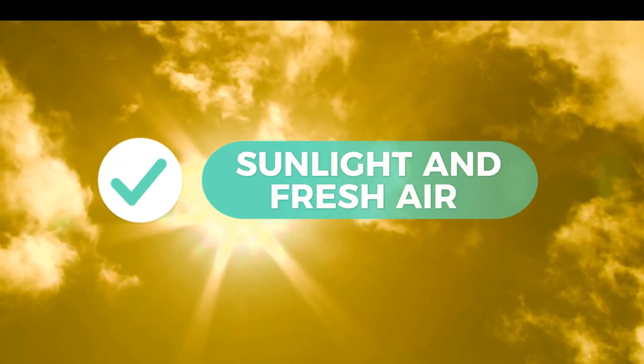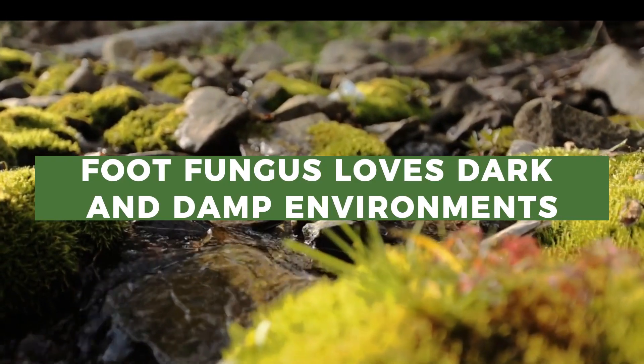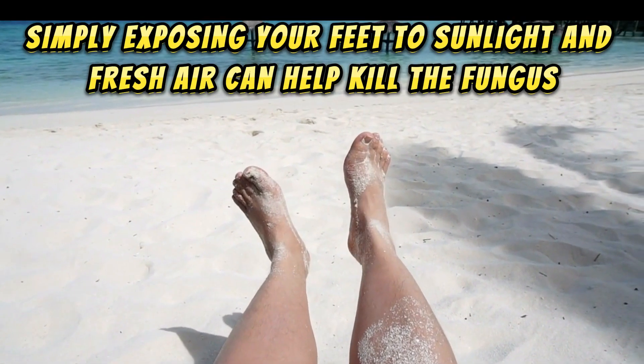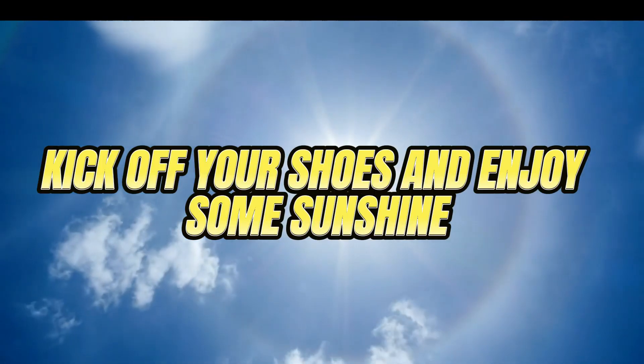16. Sunlight and Fresh Air. Foot fungus loves dark and damp environments. Simply exposing your feet to sunlight and fresh air can help kill the fungus. So kick off your shoes and enjoy some sunshine.